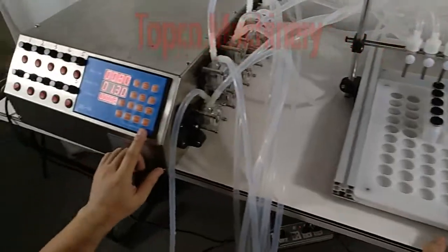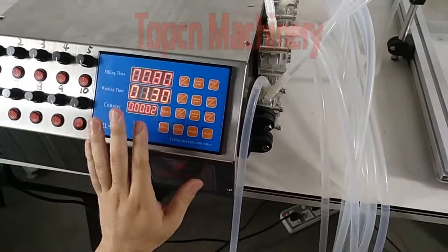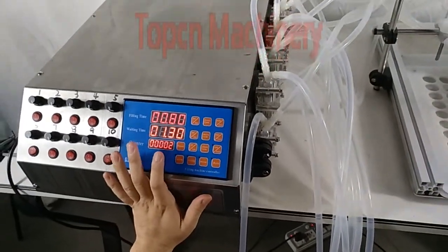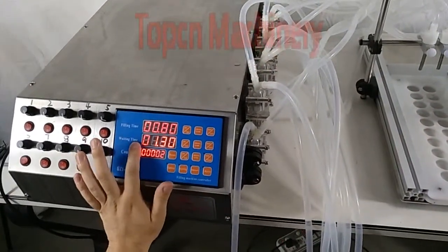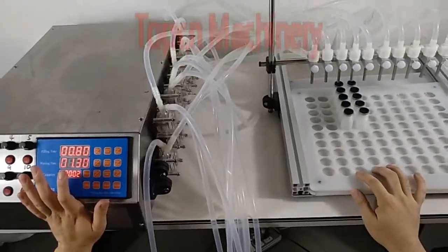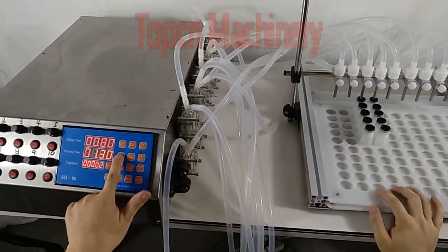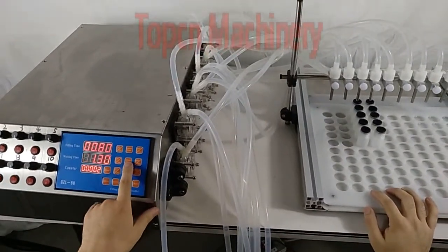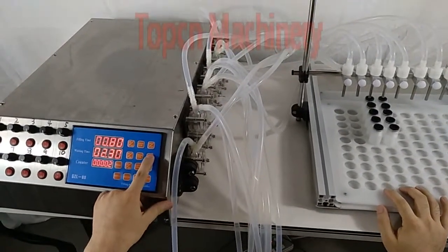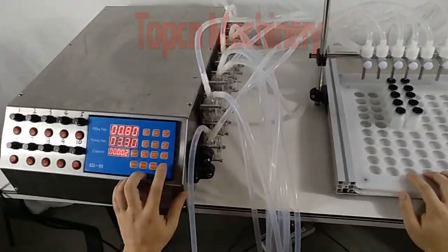Let's try the automatic settings. Simply press auto. If at the beginning you're not comfortable using this, you can set the waiting time longer so you still have enough time to push the plate. Let's try auto.